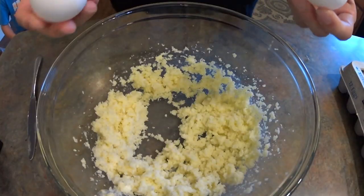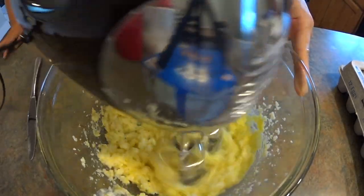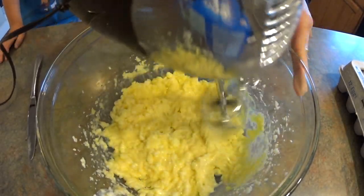Don't forget to preheat your oven to 350 degrees. Add two eggs and then mix again until it's all nice and fluffy.